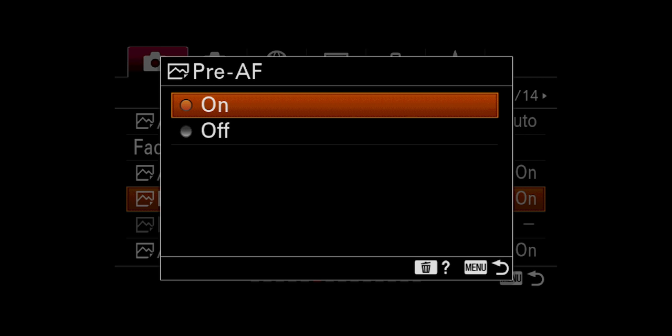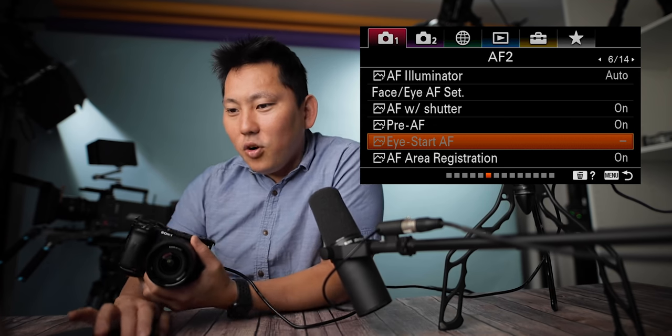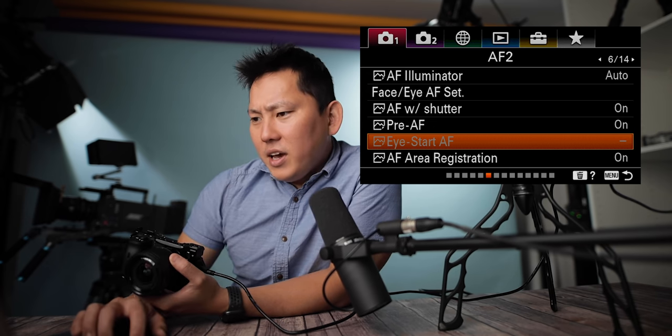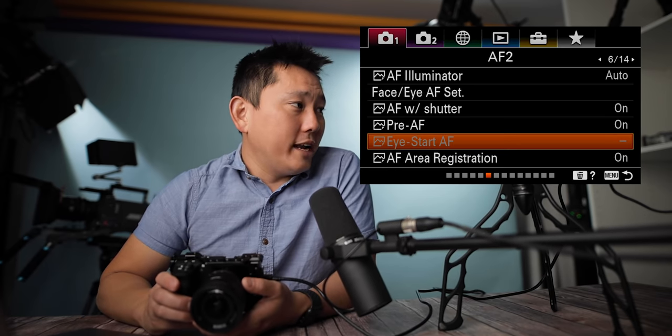Pre-autofocus: I guess it adjusts for focus even before you press down the shutter halfway, so it's basically always searching for focus. I-start autofocus starts autofocus when you look through the electronic viewfinder — this is available when you have an A-mount lens and mount adapter, specifically an LA-EA2 or EA4 sold separately. It's grayed out for me since it's pretty specialty stuff. AF area registration lets you save a focus area and recall it with a custom button. You can also delete the registered AF area.